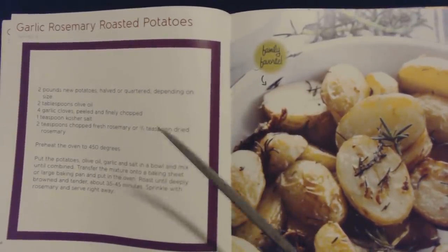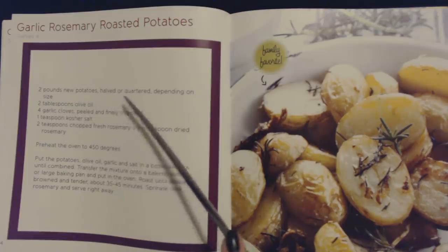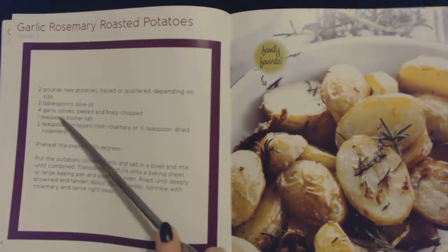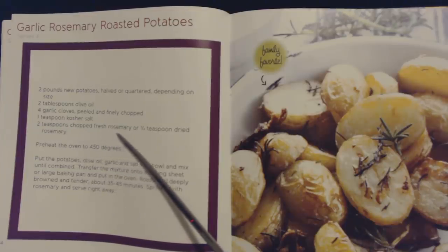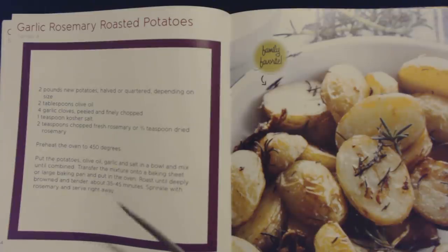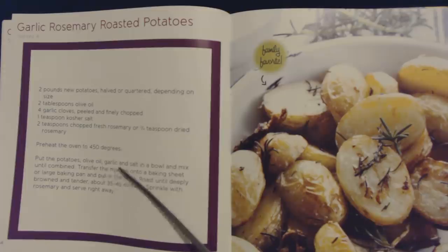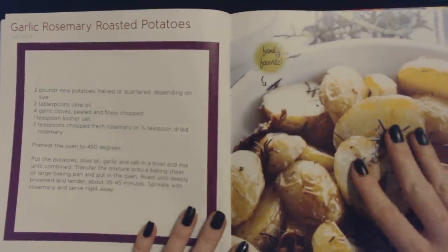At least that looks good too. This is a recipe for garlic rosemary roasted potatoes. You will need two pounds of new potatoes halved or quartered depending on size, two tablespoons of olive oil, four garlic cloves peeled and finely chopped, one teaspoon of kosher salt, and two teaspoons of chopped fresh rosemary or three quarters of a teaspoon of dried rosemary. Preheat the oven to 450 degrees. Put the potatoes, olive oil, garlic, and salt in a bowl and mix until combined. Transfer the mixture onto a baking sheet or large baking pan and put in the oven. Roast until deeply browned and tender, about 35 to 45 minutes. Sprinkle with rosemary and serve right away. That sounds quick and easy.